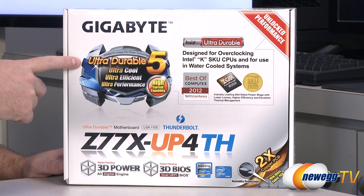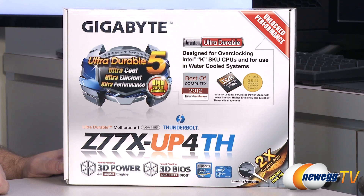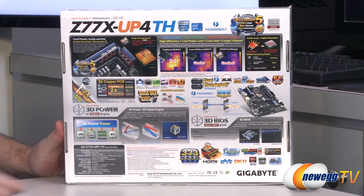It's Ultra Durable 5 and they've included some high quality MOSFETs for high current capability. Here are some awards that have been granted to this series of Ultra Durable motherboards from Gigabyte, including Best of Computex 2012, along with chipset and Intel logos.